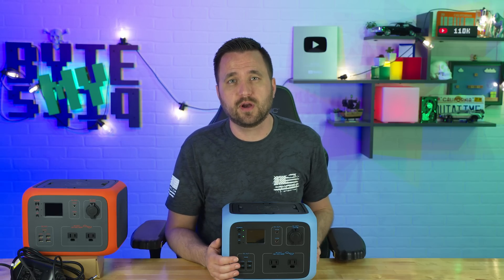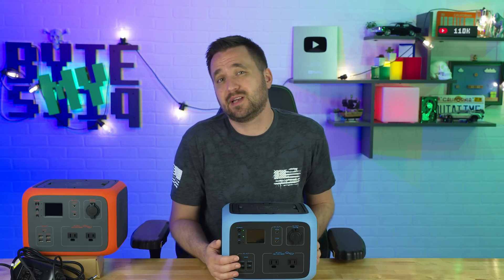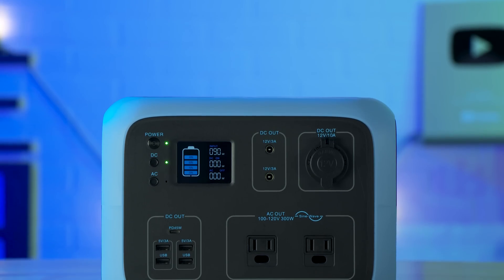Blue Yeti was nice enough to send me over a set of their 120 watt solar panels to test out with this. So I just naturally went out and hooked up things that I would normally take on a camping trip just to see how well it performed. And actually, it performed really well.